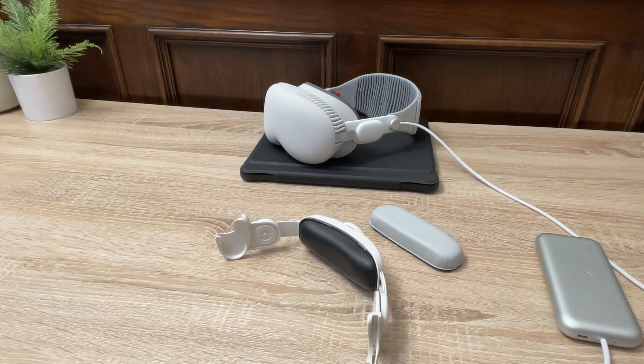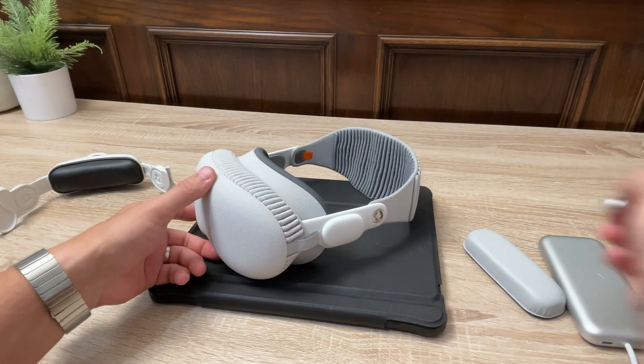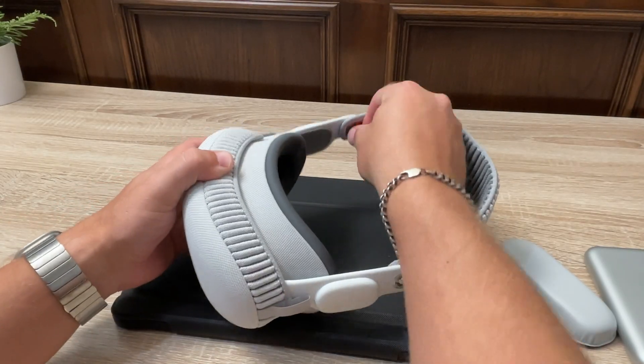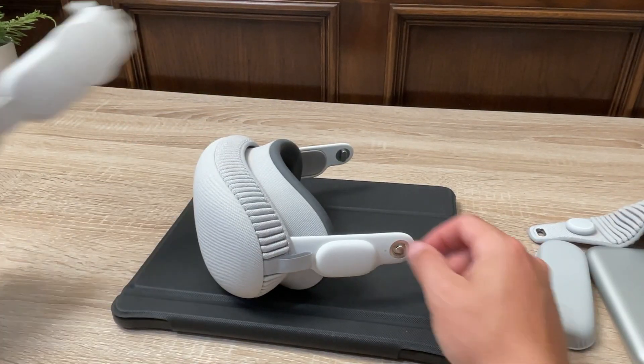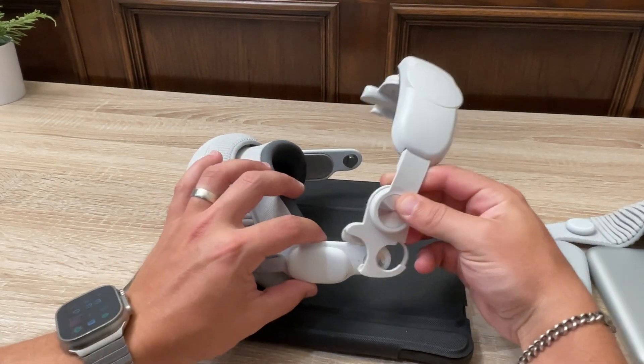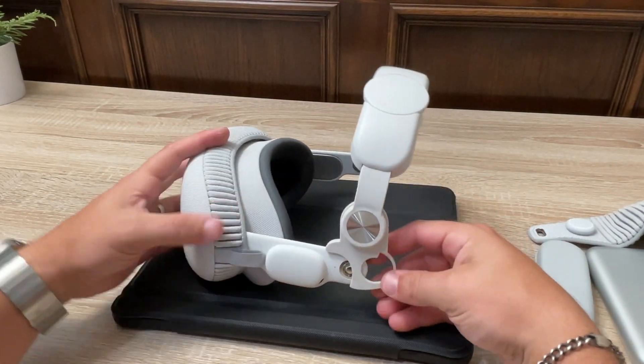All you do is remove the battery cable, remove the solo strap, slip on the corresponding pieces on the audio straps, and reconnect the solo strap and battery. You can adjust the angle and level to your comfort and you're done.